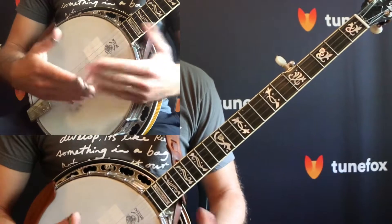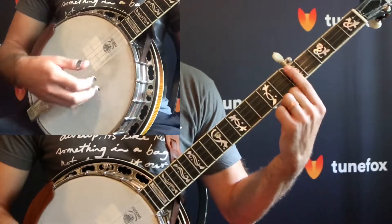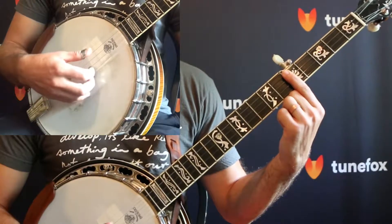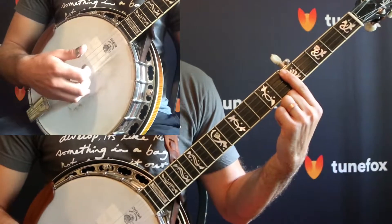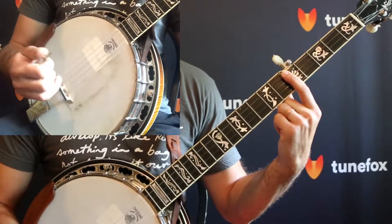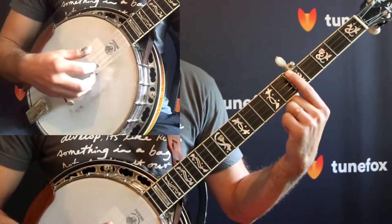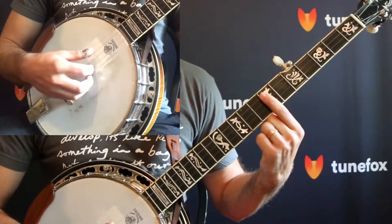The bar chord is the simplest chord you're going to encounter because you're taking your index finger and putting it across four of the strings, like that. So that's our C chord on the fifth fret — just take your index finger and put it across the fifth fret where your tuning peg is, and then you're going to move it up two frets and that's your D chord.